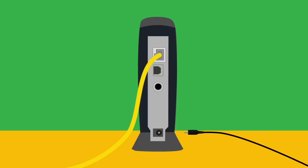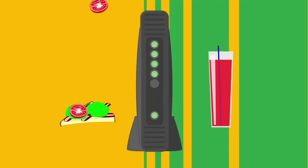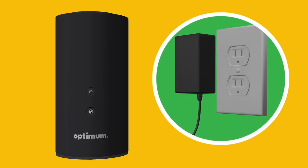Next, plug the power cable back into your modem and reconnect the battery backup. You'll know that the modem is up and running when you see four solid lights. This could take a few minutes, so go ahead and grab a snack while you wait. Once you're back, plug the new router into the electrical outlet.